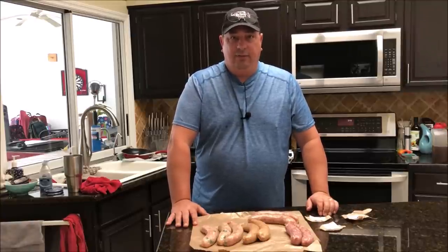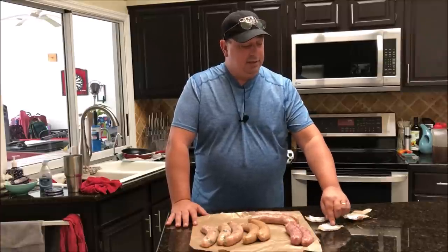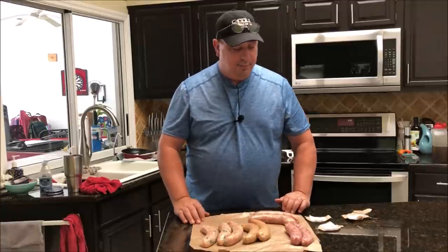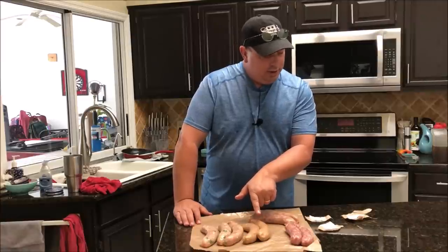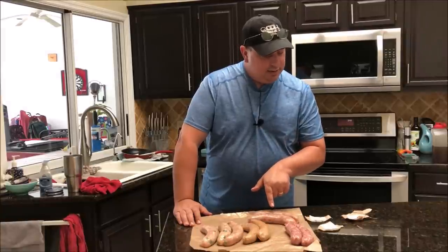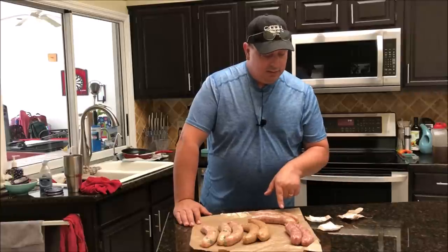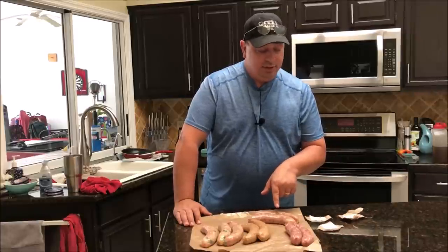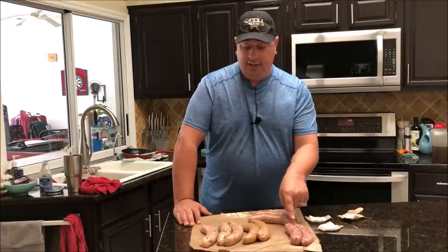We don't need a whole lot of time — we're only going to throw them in for about an hour and a half at 145°F. We've got a couple different kinds of sausage: chicken feta, chicken parmesan, spicy chicken parmesan, spicy Italian chicken sausage, and regular spicy pork Italian sausage.